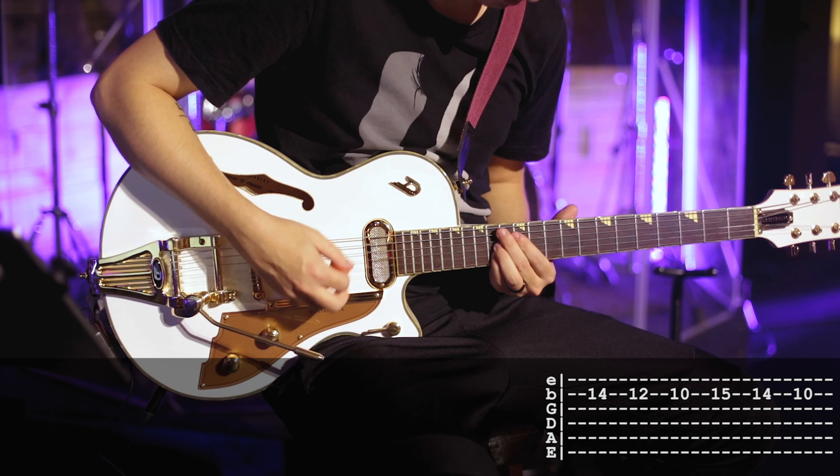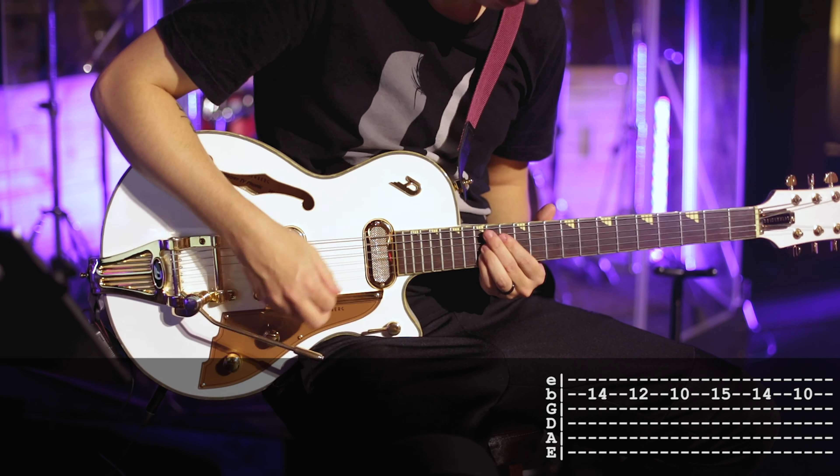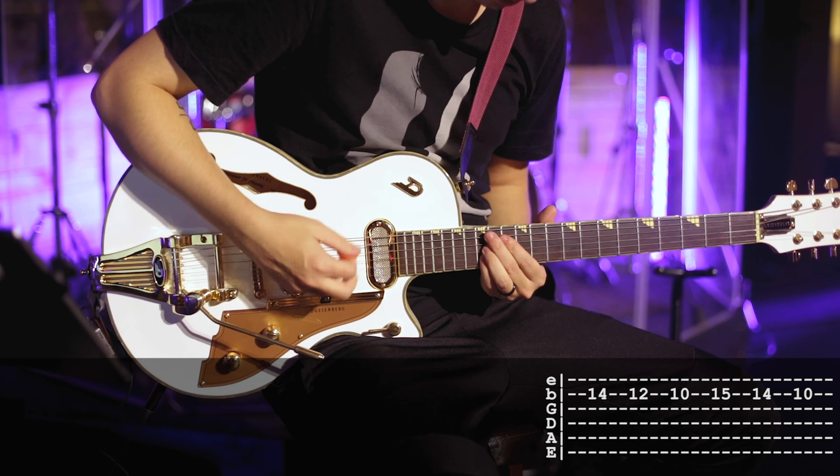What's up guys? Today we are looking at 'On Earth As In Heaven' by Red Rocks Worship off their record Spark that came out in 2019.